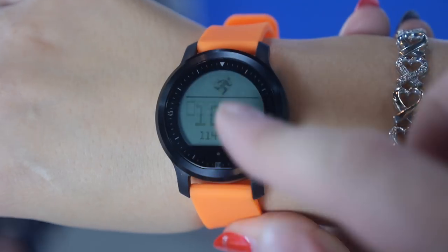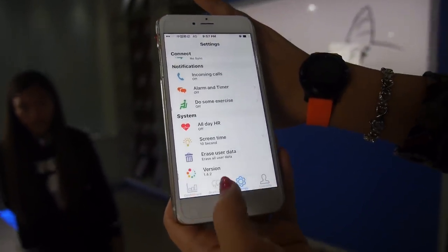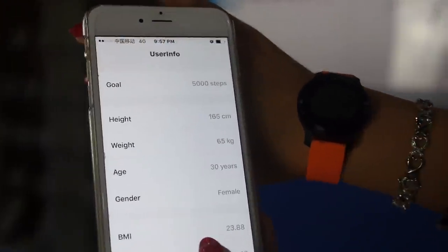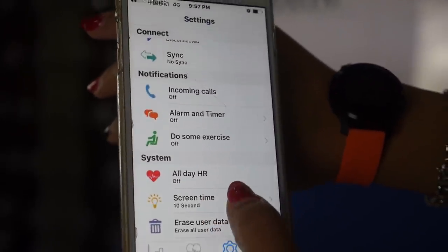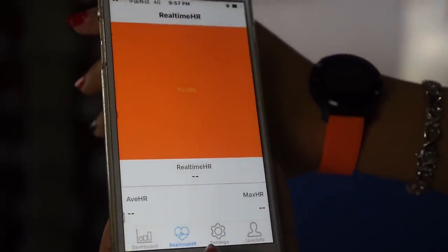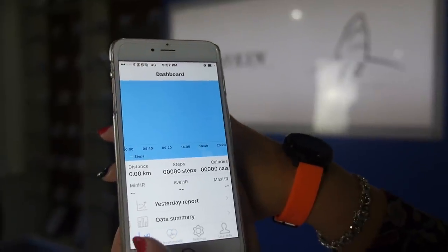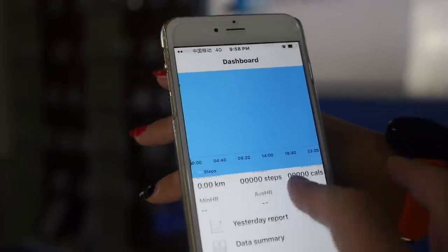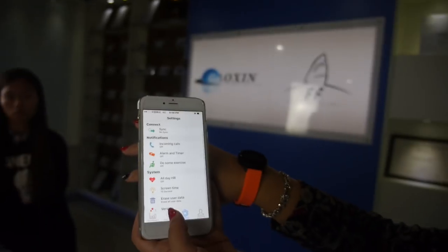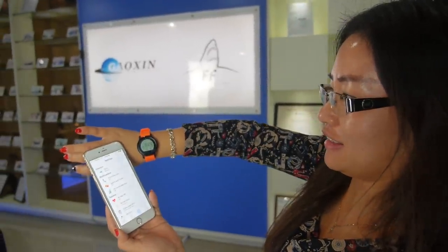You also get step counting and there's an APK available. Inside the app you have user information, notifications, heart rate data with graphs, exercise reports, and more. It's available for Android and iOS, in mass production, and very affordable. Everyone should get one for their health.